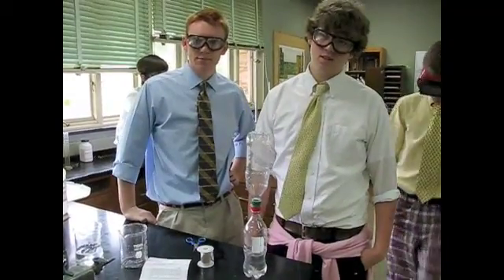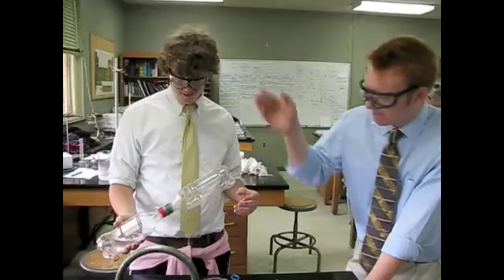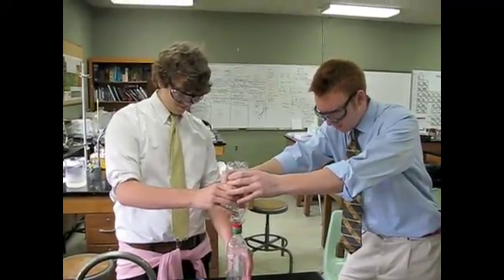Let's hope it works. Okay, so now what? Well, we've got our apparatus to desalinate the water. Here we go. There we go. It's working really well.